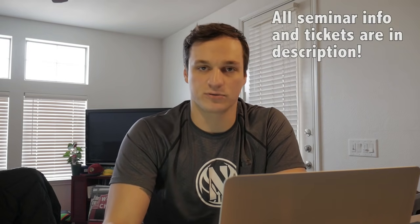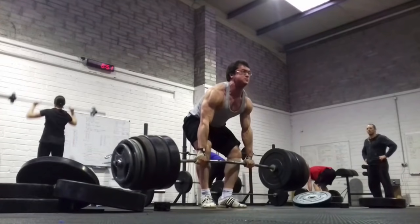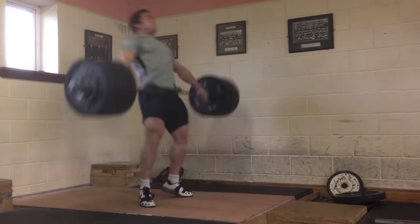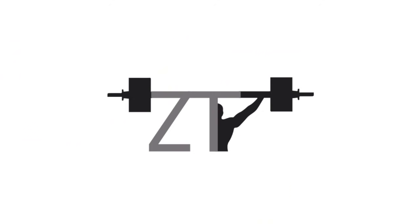Hey guys, before we get started on this video I have some pretty massive news. Last week I talked about how I'm hosting a seminar May 19th and 20th at Tribe Strength in Milton Keynes in England. I just booked another seminar — this one is in Ireland — and I will be joined by none other than Clarence Kennedy.